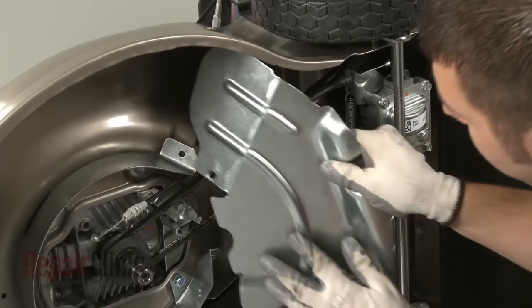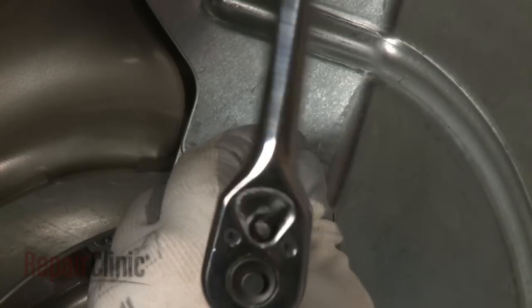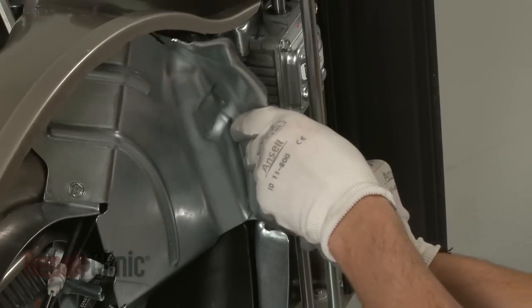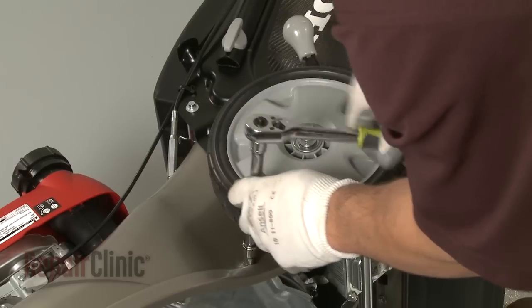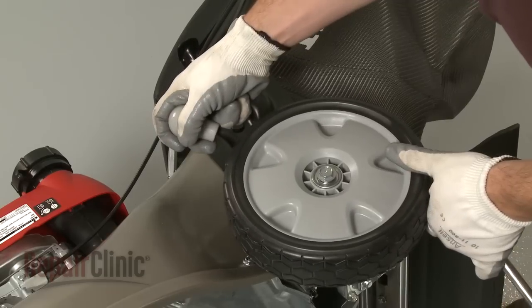Reinstall the second debris shield and secure the screws. Position the first debris shield and secure it with the screws. Re-adjust the rear wheels to their appropriate position.